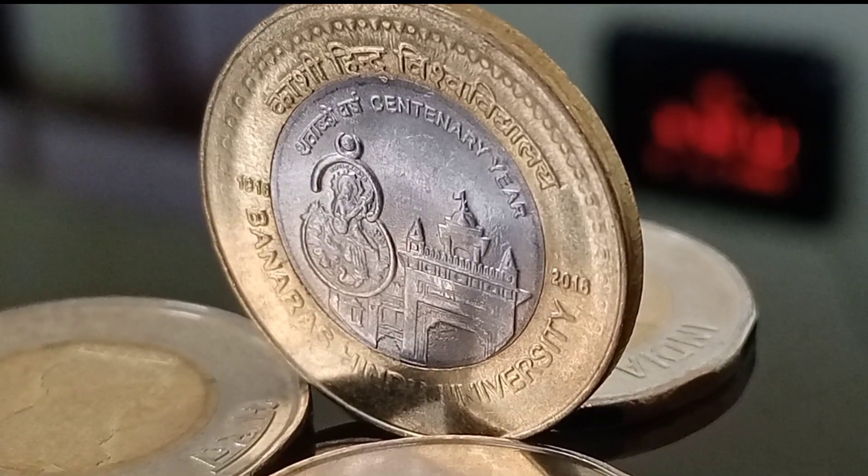Banaras Hindu University, commonly referred to as BHU, was formerly known as Kasi Hindu University and currently it is known as the Central Hindu College. This university is located in the city of Varanasi, under the state of Uttar Pradesh. BHU was established in the year 1916.